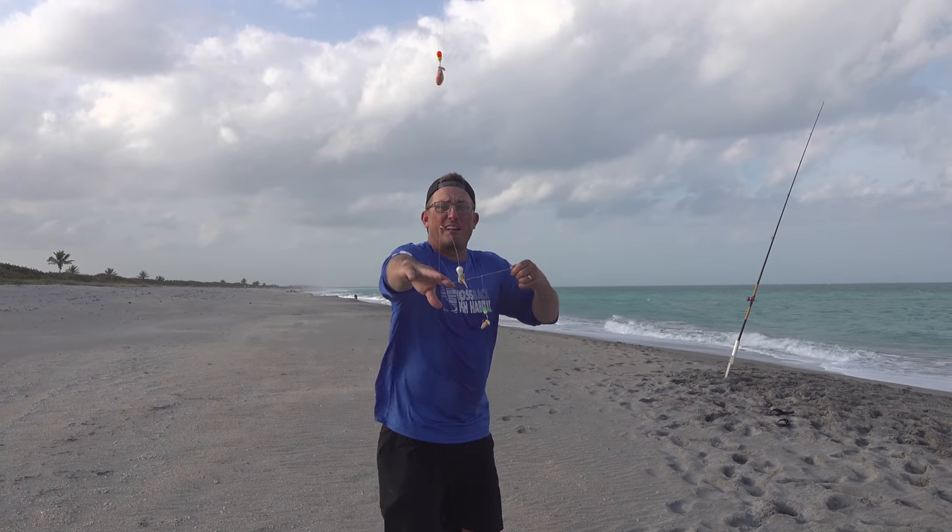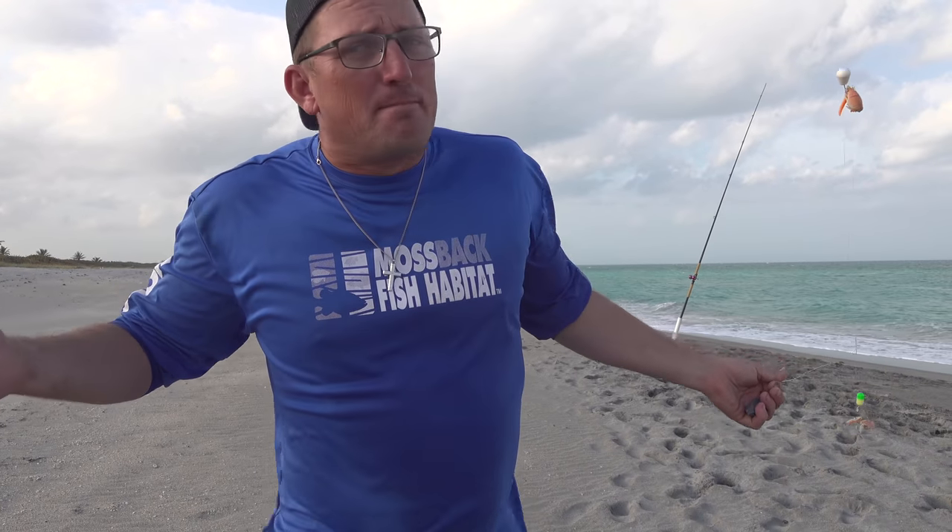Look at that — that's a pretty rig right there. I apologize, it's windy, it's rough, it's nasty, but this is having fun and I'm glad you're with me.